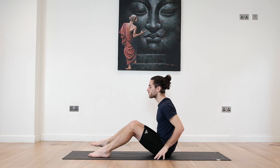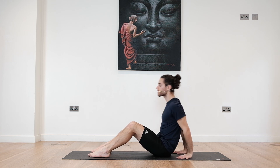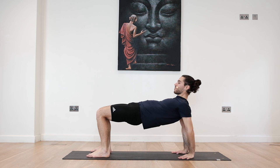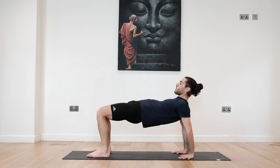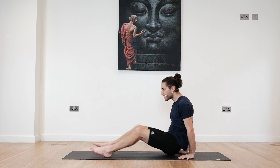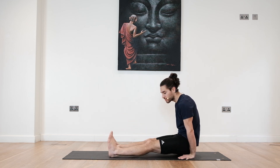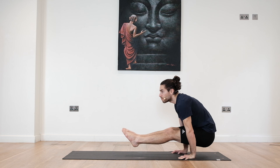We'll start from our reverse table top. Slowly place the soles of the feet onto the floor, hands right behind your hips. Inhale to lift. Try to roll the shoulders back, open the chest. Engage the glutes for three, four, five. Deep breaths. Four, three, two, one. Slowly send the hips back and up. Maybe you are just lifting the hips, maybe the feet go together, maybe you lift one foot, maybe you lift both.